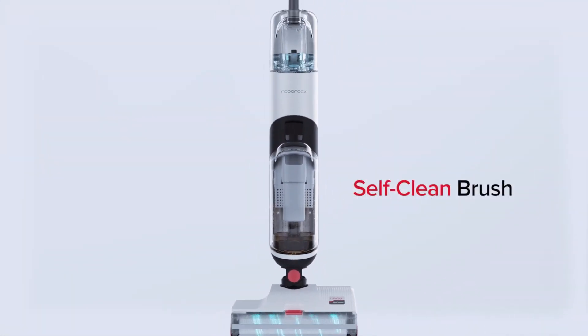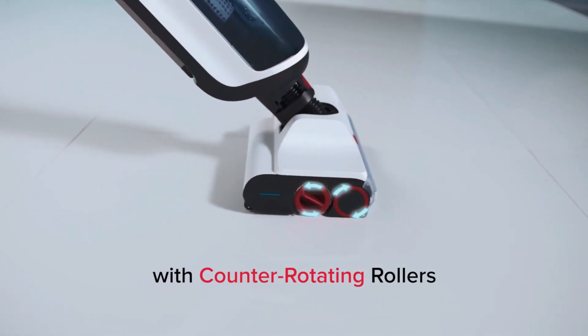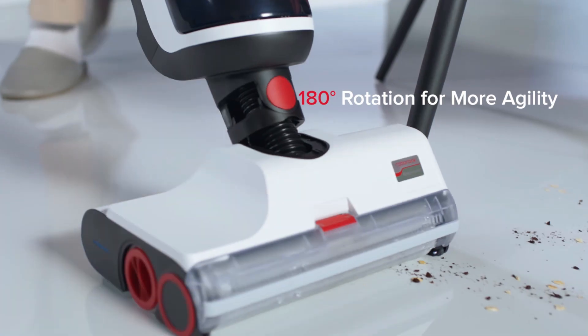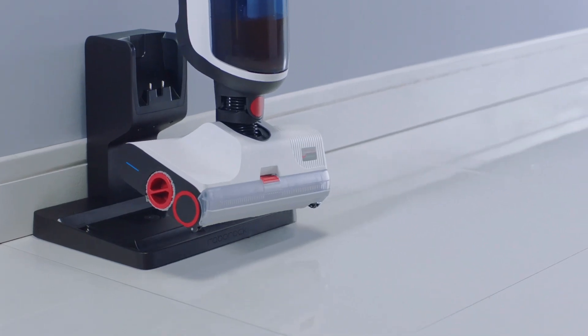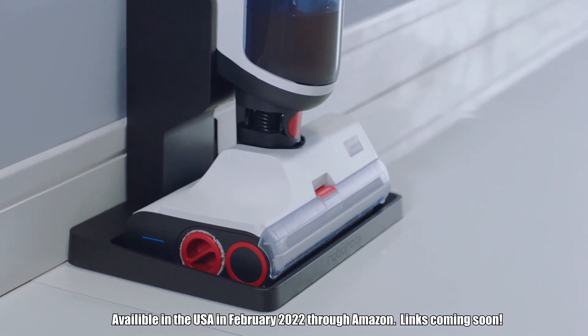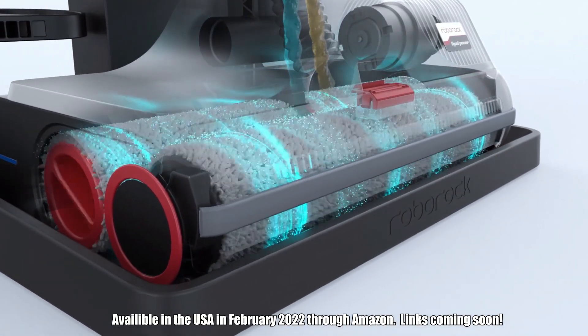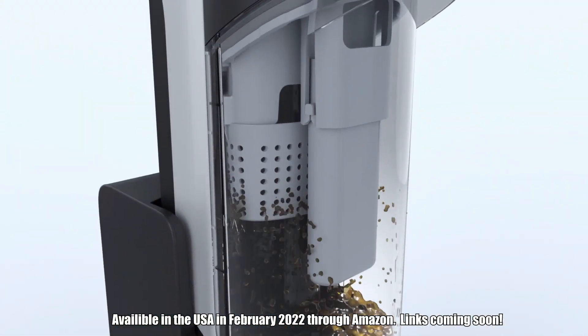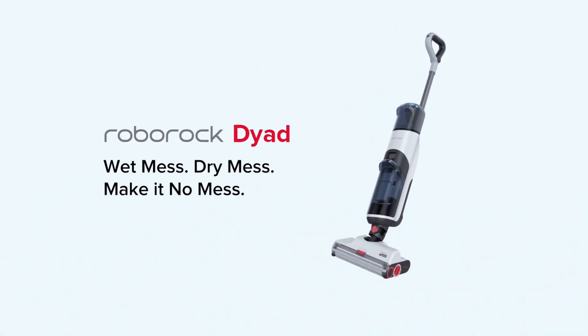You can mop your floors with this and you can vacuum. I've reviewed something very similar from the company Dreamy Tech — the Dreamy H11 Max — and I'll leave a link down below for that. This product aims to improve on some of the flaws with the Dreamy Tech model. I'll be putting this through several tests in my house and come back with a full review in a few weeks, so make sure you subscribe and stay tuned.